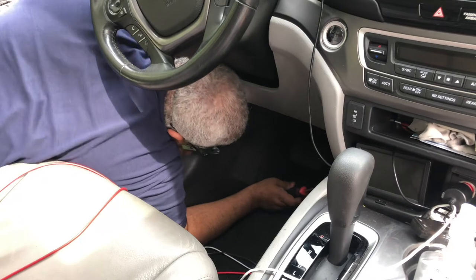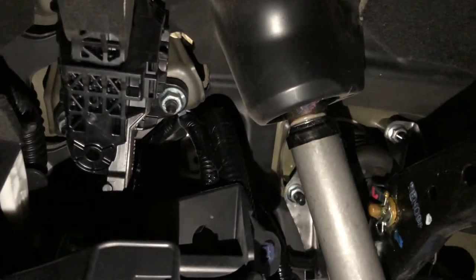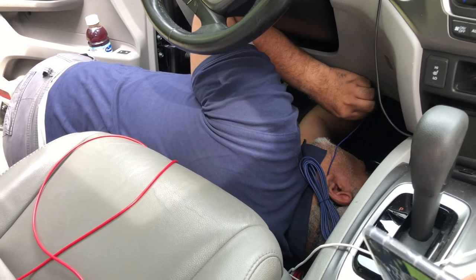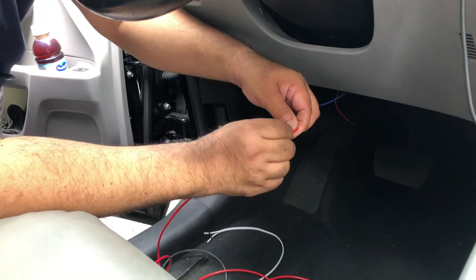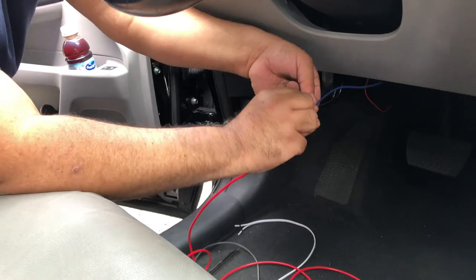From inside the vehicle, I chose to bring the power cable through the driver's side, right above the gas and brake pedal. There is a pretty big rubber grommet there which you can use to feed in the power cable. After you have inserted the tool, you will need a piece of wire or rope — pull it from the other side, take out the insertion tool, then tie the red power cable to the rope. From the inside, pull it through.